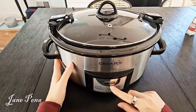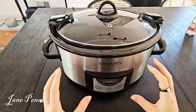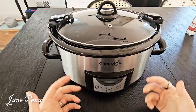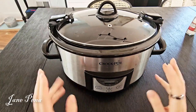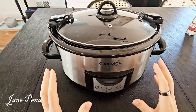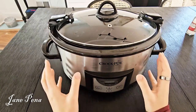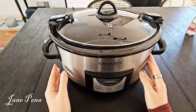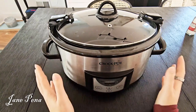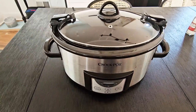I guess the only downside would be if you were worried the keep warm setting would overcook your food, since there's no way to make it automatically shut off unless you're physically there. But I don't think that's really an issue. Otherwise, I definitely recommend this crock pot — it's great and reliable, and after over eight years it's still working perfectly, just like day one.